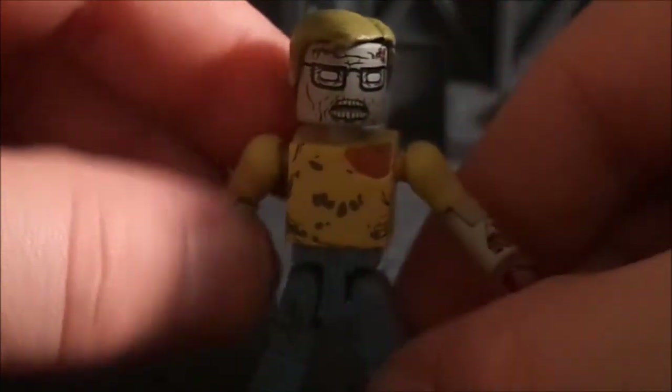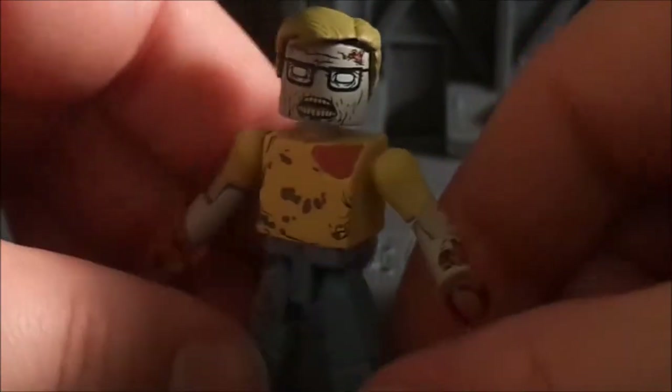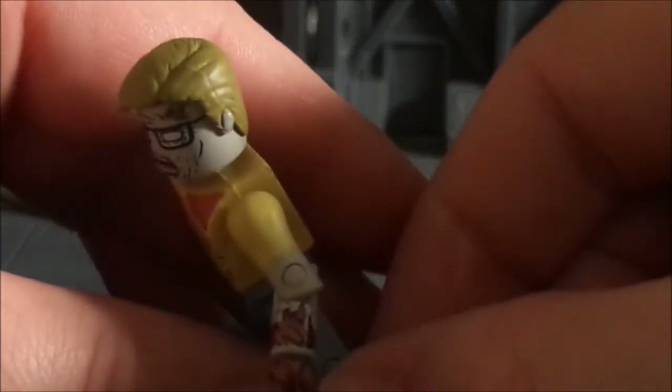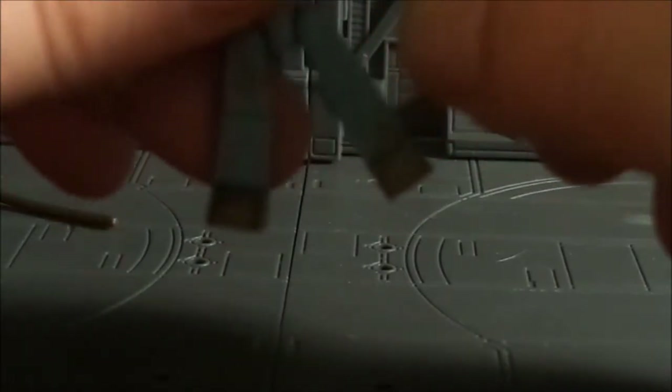You get to right here where kind of his flesh is showing — that looks really cool. None of his deformed body parts affect his articulation. You can see he's got part of his skin missing right there. His arms will go all the way around, bend at the elbow, spin at the wrist, waist swivel, legs go up, bend at the knee, swivel at the ankle.